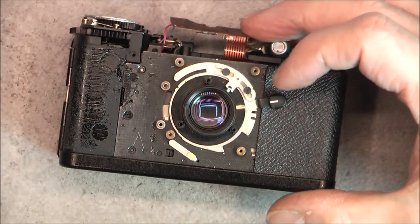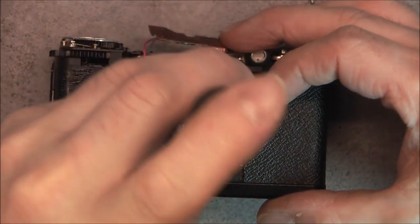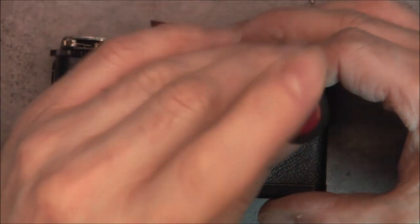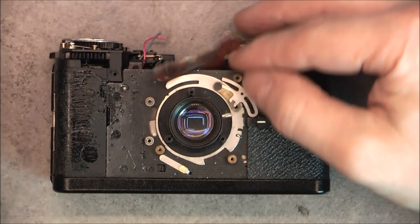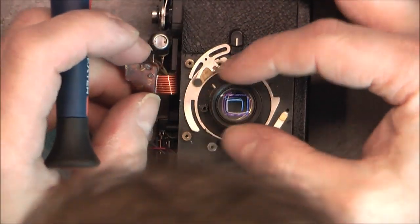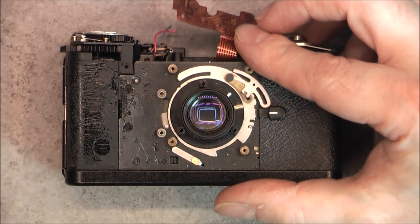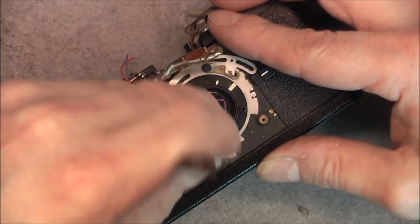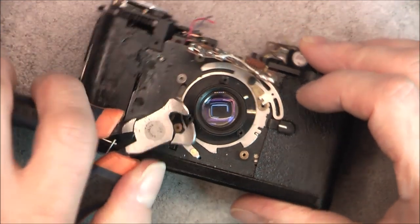I believe I understand something. If I undo this little screw here, this will come off. And if this comes off, this might come off also — it is actually my lens assembly. Maybe I can undo these three little slotted standoffs, and the shoulder will allow me to remove the whole lens assembly.